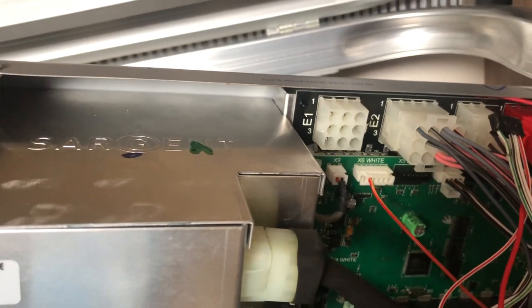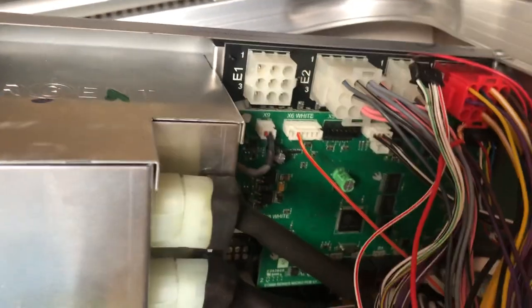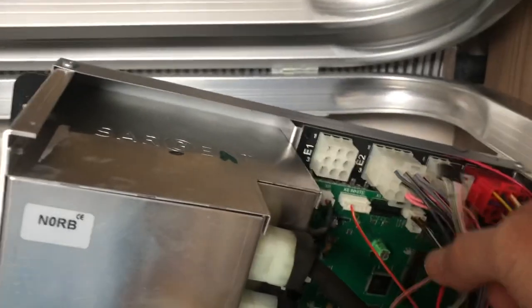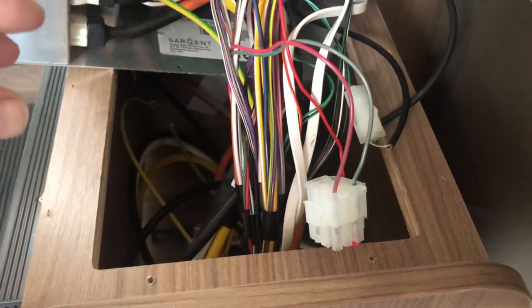To double-check it wasn't the wiring going from here up to the light, I bridged across — putting a positive into the green from a positive I knew was present — and you can see the light working up there. Disconnecting it and it goes off, so we know that if you put power into that grey wire it travels up to the light, meaning the wiring is fine.